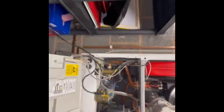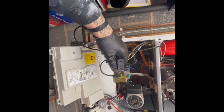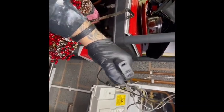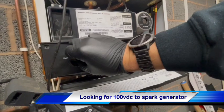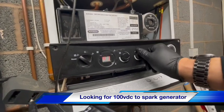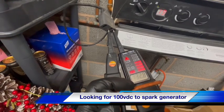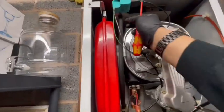We're just going to check the voltage to the spark generator. We know it's operating, but we're just going to do it for the purpose of the video so you can see how it's done. You pull the plug off the spark generator, create a demand, and take your reading from the two terminals on the right-hand side. We've got 20 volts to the spark generator, so we know we've got voltage.